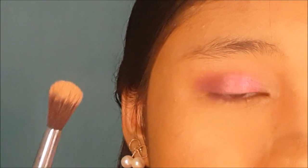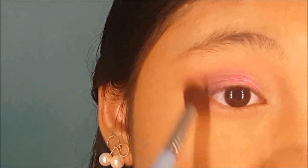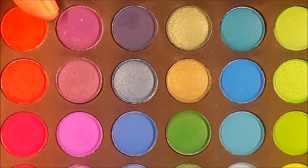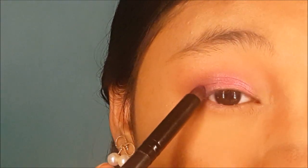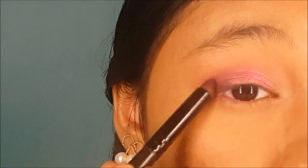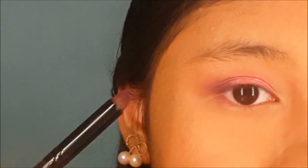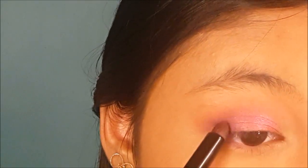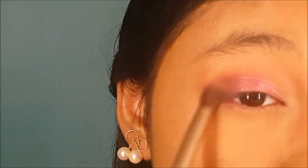Take the blending brush with no product to blend everything out so there are no harsh edges. Now I'm going to take this darker purple and focus it at the outer corner. I'm going to add more product so that the color shows up much better, then take the blending brush to blend the colors together.